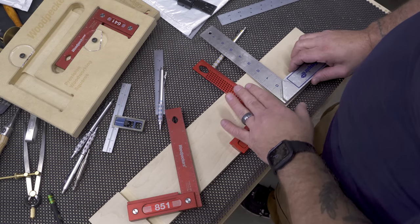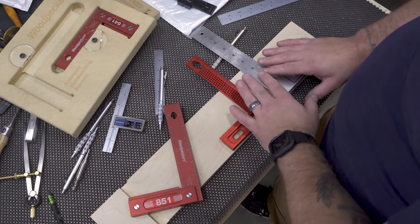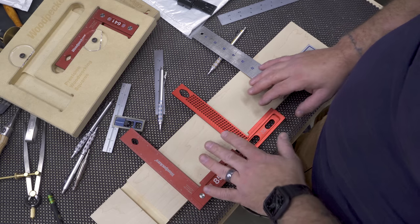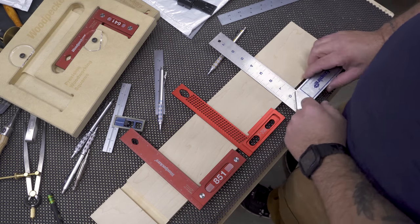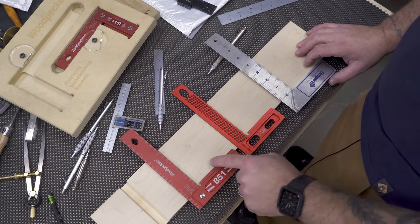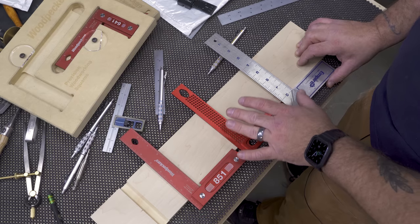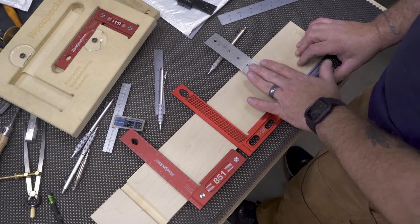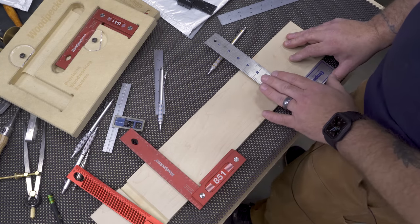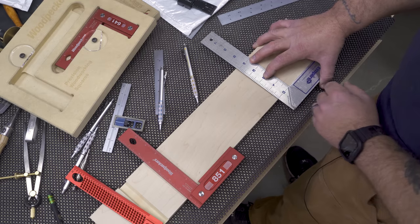I want to touch on the Empire and explain why it was replaced. I personally feel this is a bad design. Both the Woodpeckers and the DrillPro lay perfectly flat, but with this one the handle falls — that's very common for almost all tri-squares. However, I do feel that the lip on these other squares is one of the greatest things to come to a tri-square. It makes it so much more comfortable and easy to use. You can still use a regular tri-square, but I had a lot of other issues with this Empire.